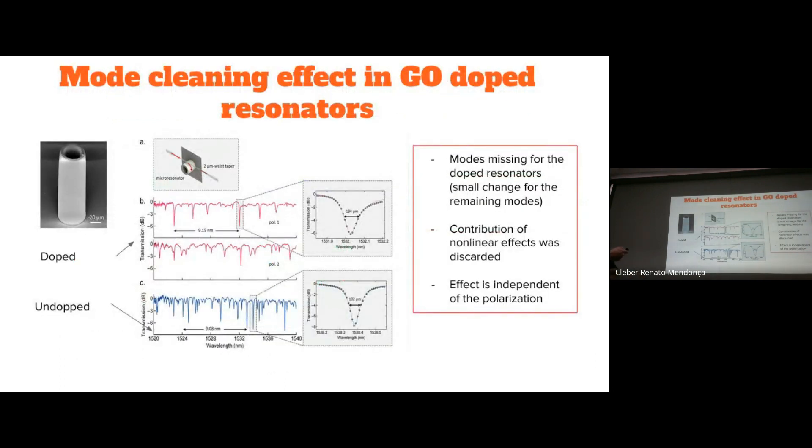Graphene oxide-doped resonators show a mode cleaning effect in the whispering gallery mode resonance. In blue we have the undoped resonator, where we can see a rich family of resonances, really sharp with a high Q-factor. But for the doped resonator, many of these resonances cannot be seen anymore. This happens on both polarizations. One interesting feature is that although some resonances are missing, the remaining resonances are not so different from the undoped resonators — the Q-factor of the remaining resonances does not drop significantly.